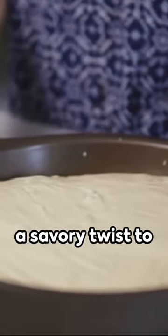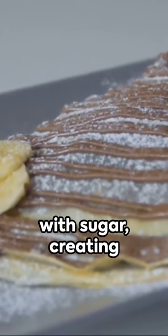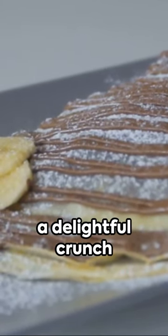Some versions of Mamón are topped with grated cheese, adding a savory twist to this sweet delight. Others are dusted with sugar, creating a delightful crunch with every bite.